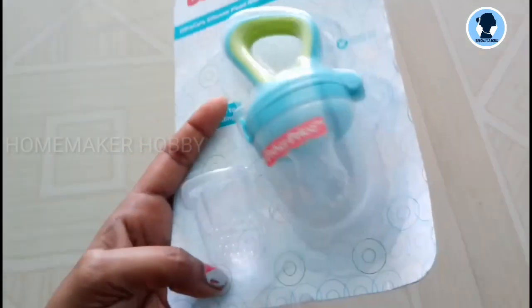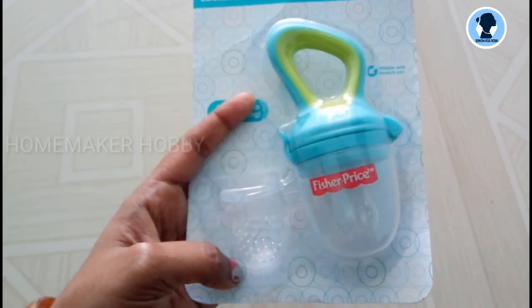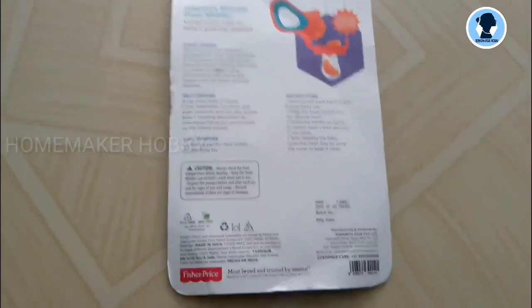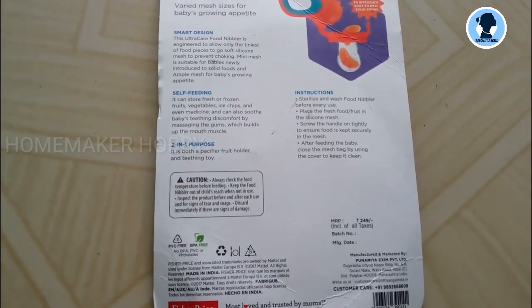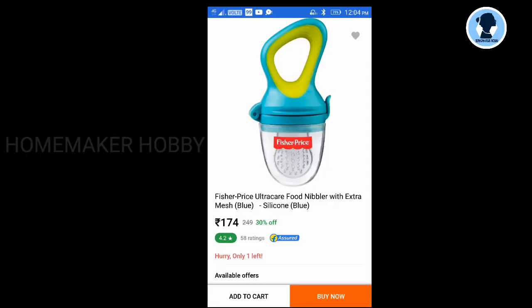I will start with my baby so we can try all the fruits. This is self-feeding. The MRP price is Rs. 249, but there is an offer price. I will include a screenshot — the offer price is Rs. 174, and the MRP of the other is Rs. 208.